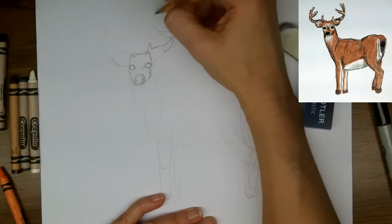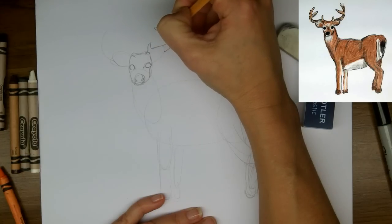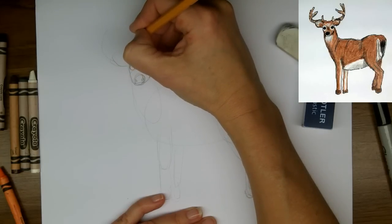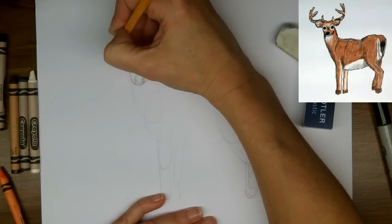Now I'm just filling in some more antler shapes here. And you can see that there are three ends, three tip points. Here I am doing the smaller bump, and across.